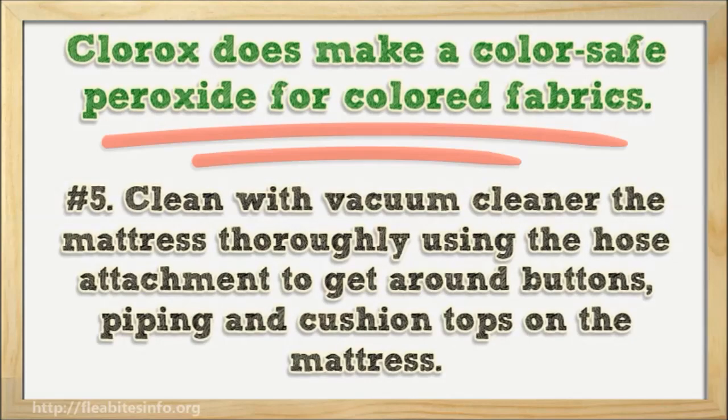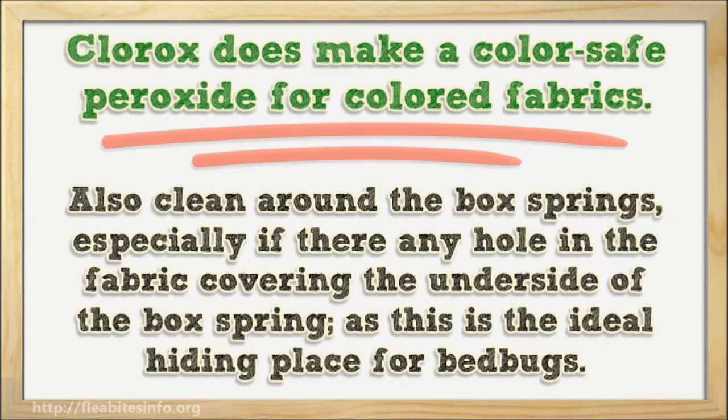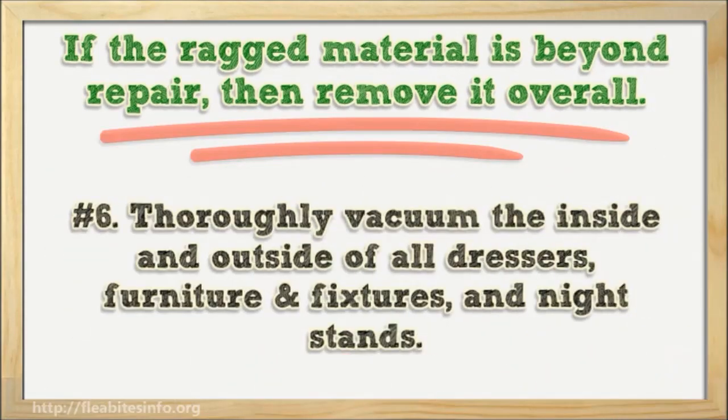Number five: clean the mattress thoroughly with a vacuum cleaner using the hose attachment to get around buttons, piping, and cushioned tops. Also clean around the box springs, especially if there are any holes in the fabric covering the underside of the box spring, as this is the ideal hiding place for bed bugs. If the material is beyond repair, remove it entirely. Number six: thoroughly vacuum the inside and outside of all dressers, furniture, fixtures, and nightstands.